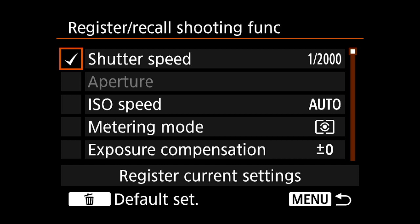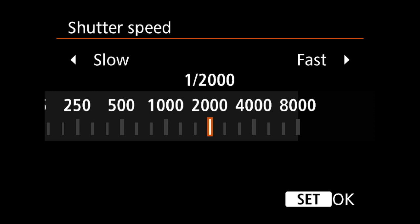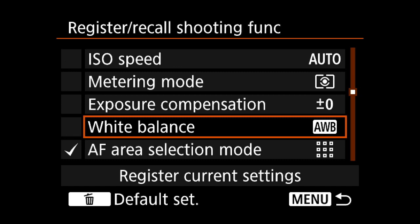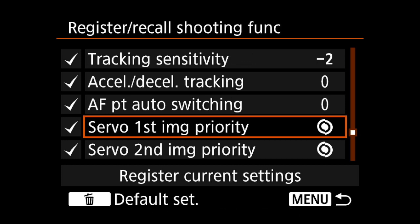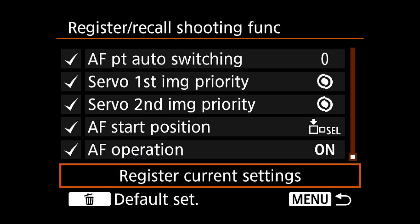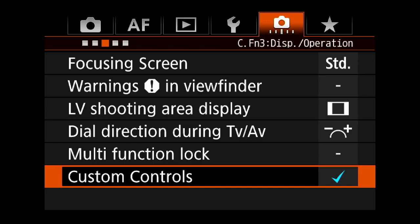In the custom control settings, you've got the shutter speed set to one two-thousandth of a second. You can set this for any shutter speed you like — just scroll up and down, press set, and it's done. Going down the menu, you can set all of these. The selection mode is AF zone, and I've set my tracking sensitivity. I've got my first image as focus priority — first and second images should be focused. Register these settings and your back button focus will apply all the settings.